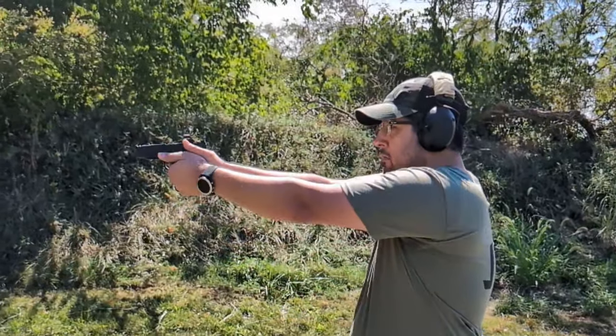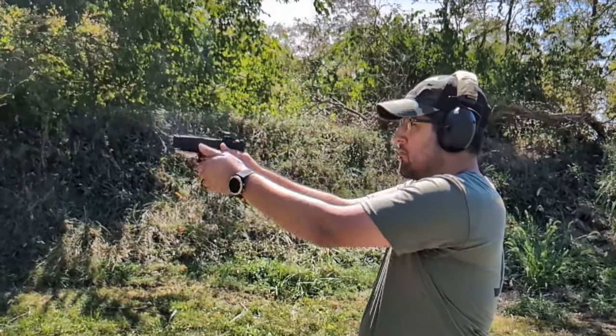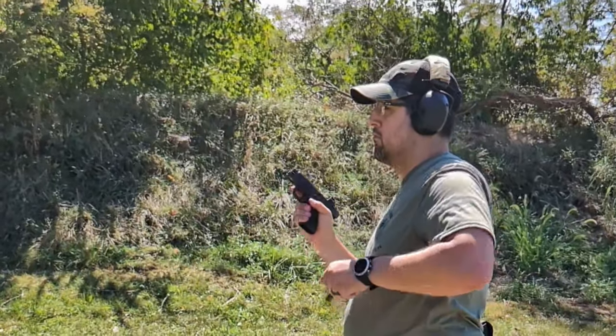So today's video is going to be the PSA Micro Dagger C1. The C1 signifies that it has a built-in compensator in the slide. That's the model that I really wanted and that's the one I was focusing on trying to purchase so I could show it off to you guys.